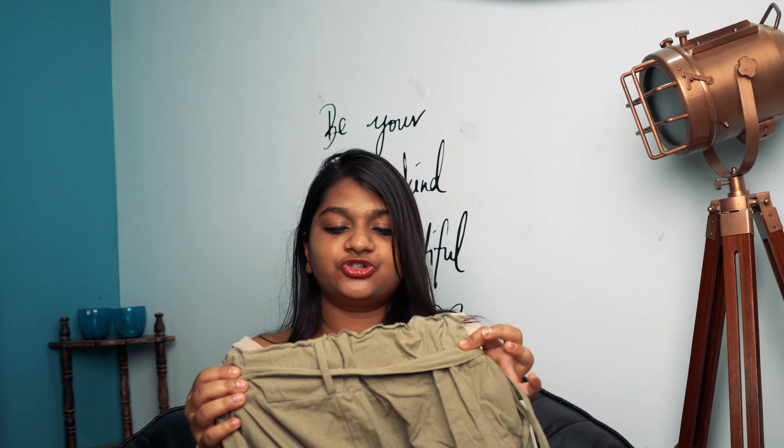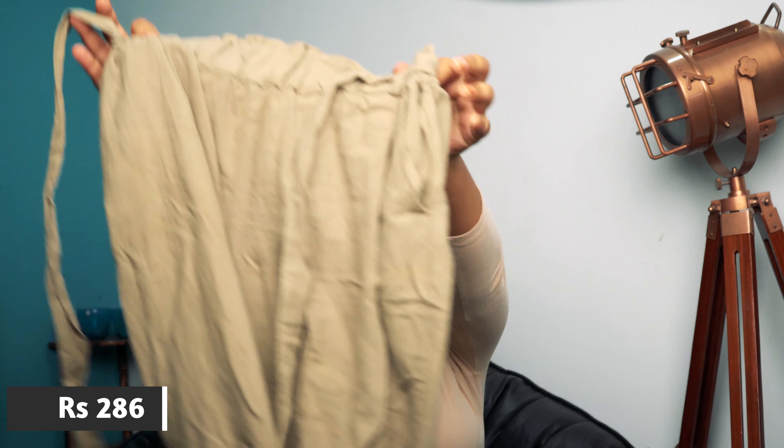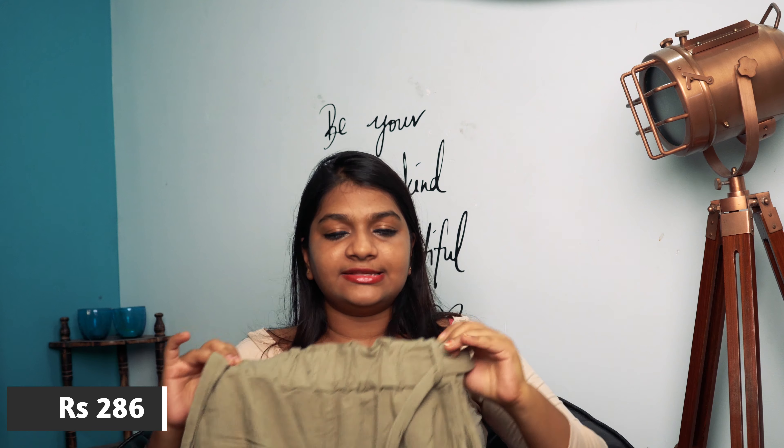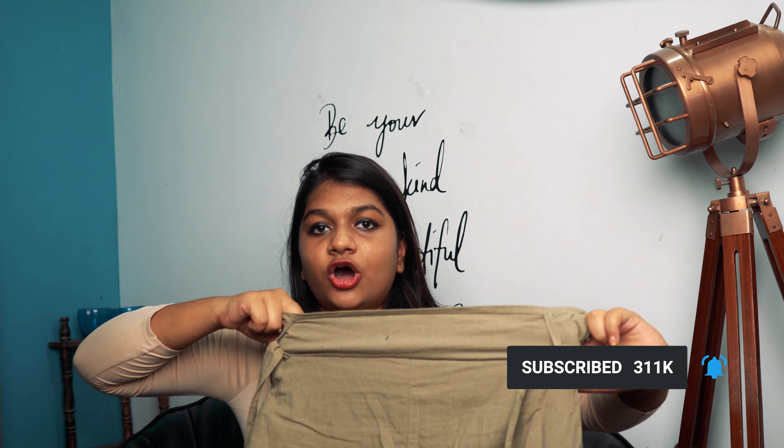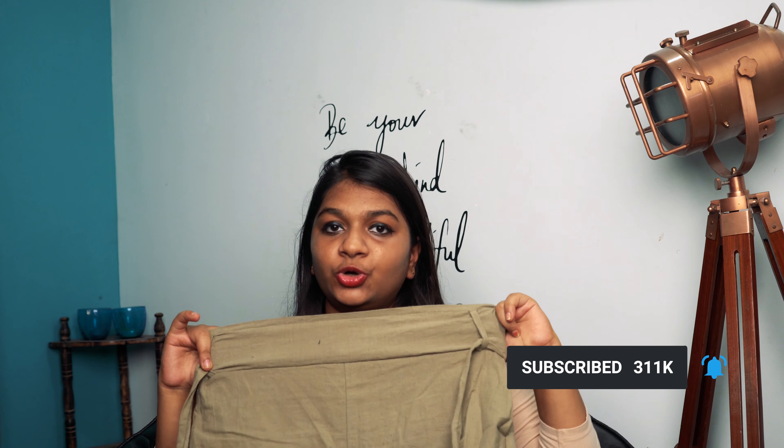When it comes to price, I got this for around 200 to 300 rupees — exact prices will be mentioned on screen. For the price, it is really, really comfortable. It's a faded military green color which is a little disappointing, but I've worn it a couple of times and washed it once and it hasn't gotten bad. I love the quality and the comfort. It's pure cotton material, size S, and the elastic at the top will easily fit up to a 34 hip size.